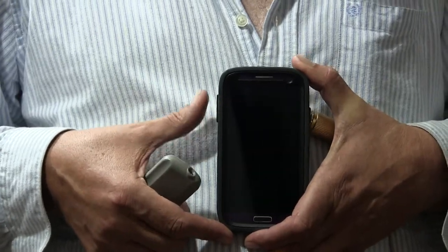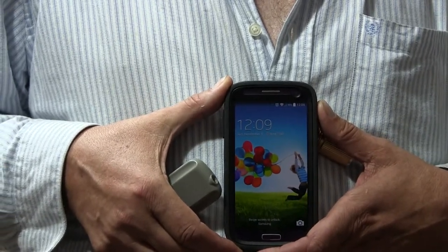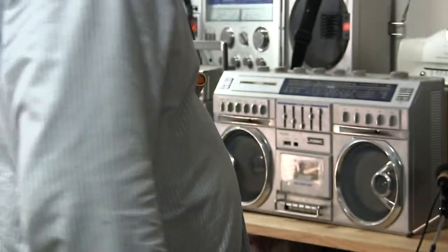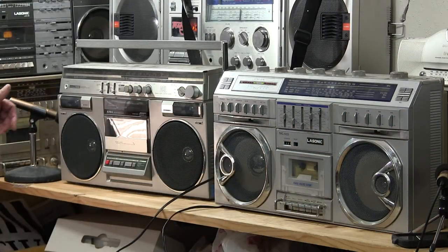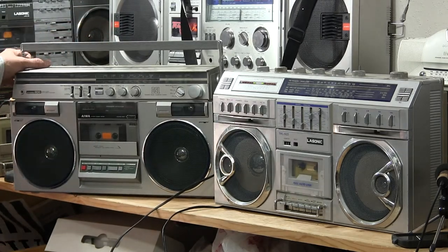Hey, boombox exhibition. Did I hit the volume button? There we go. It's this date and time. Hopefully you can see it as I stand in front of it to focus with. Here we go. Just getting these out — literally pulling them off the shelf. This one's plugged in. I want to zoom in from far away.